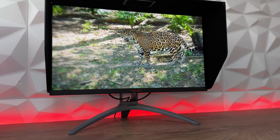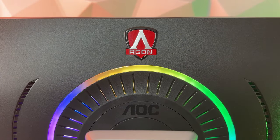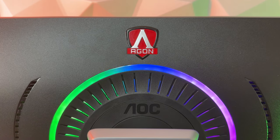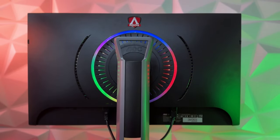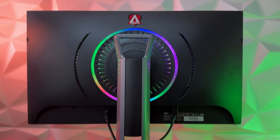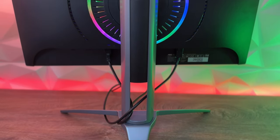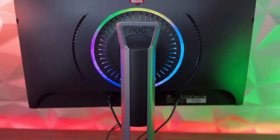At the back we have something really cool just for the visual aspect — there's an RGB circle at the back which does look cool and you can adjust the lights. To be clear, it doesn't create any effect on the wall behind you because the LEDs aren't that strong, but compared to other monitors tested, it actually does look really cool.